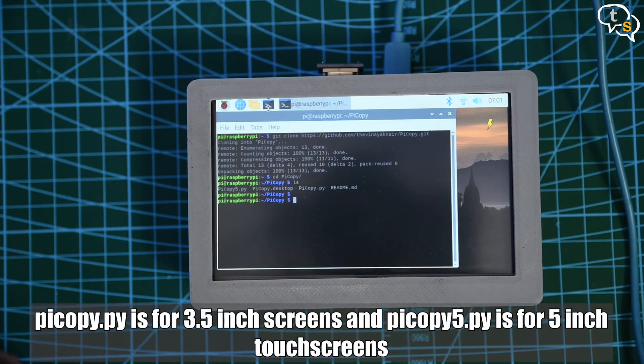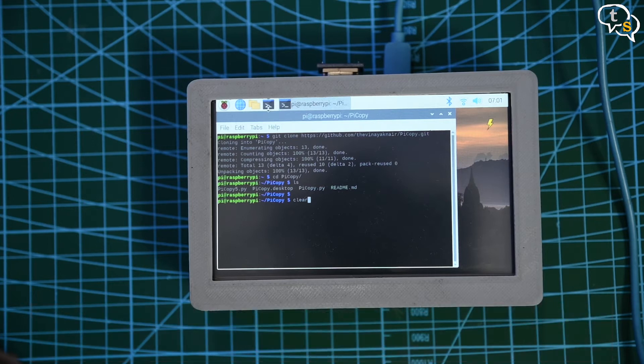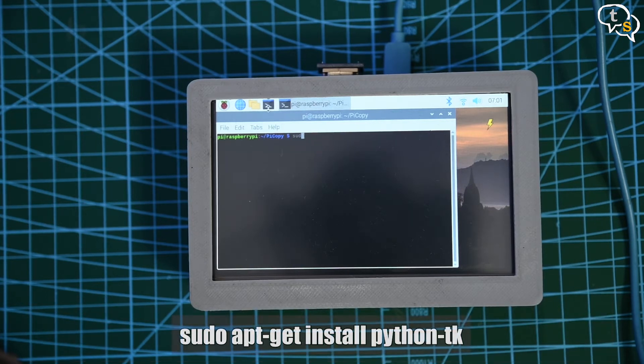You will notice that there are two .py files: filecopy.py and filecopy5.py. The pycopy.py is for the 3.5-inch screen and pycopy5 is for the 5-inch touchscreens. We will now need to install the Python tkinter GUI library. To install it, type: sudo apt-get install python-tk. This will allow us to display GUI elements on screen.